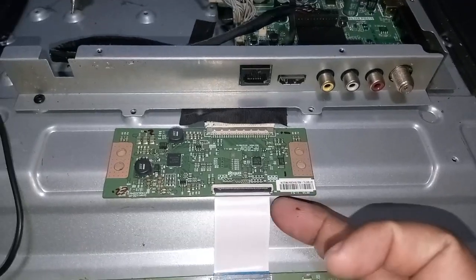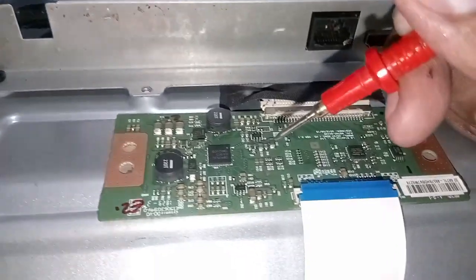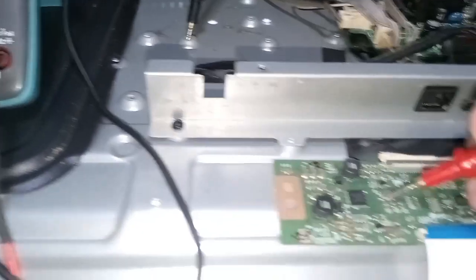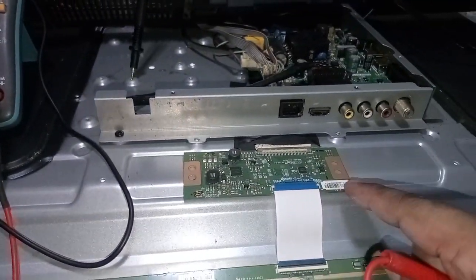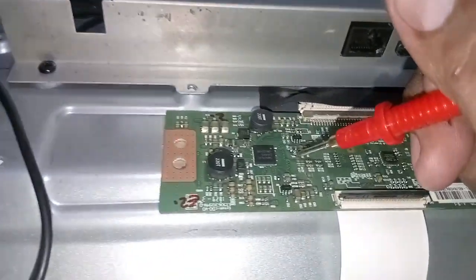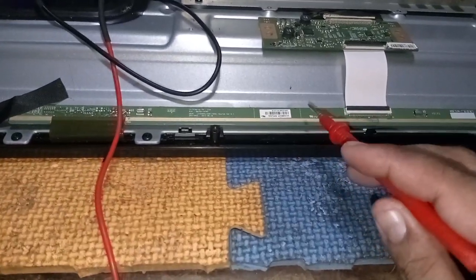Now, let's disconnect the ribbon flex connected to the top board of the screen or panel. Power on the TV and measure the VGL once again. Notice — VGL voltage is normal now. It has a reading of negative 4.9 or negative 5. Now we know that this TECON board is okay. The problem is in the top board or in the screen or panel.